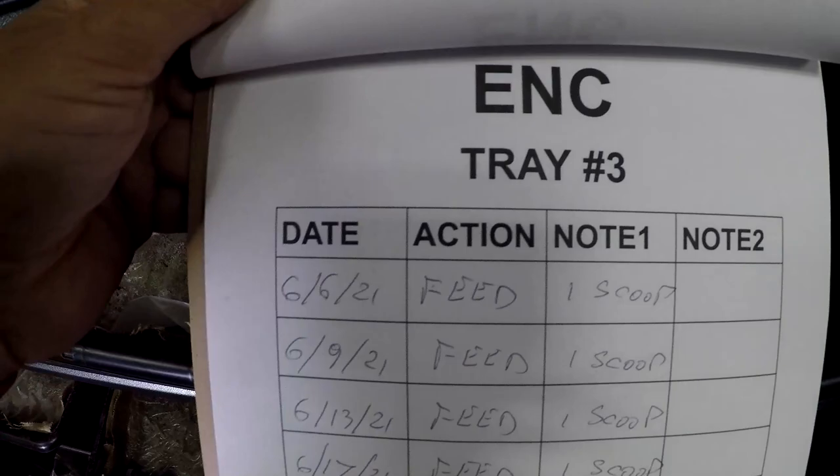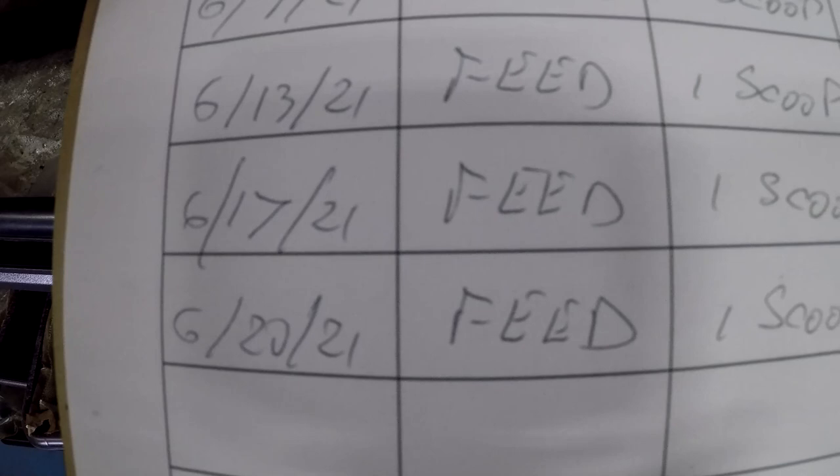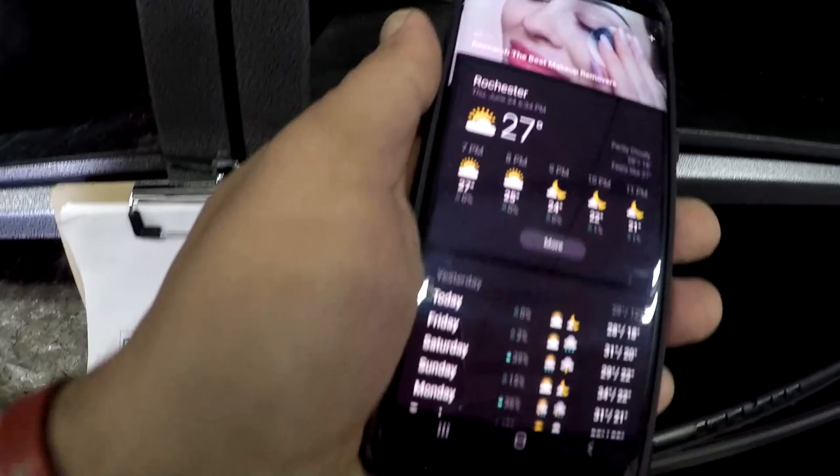I started bin number three on June 6th, when I moved the European night crawler from my old place to the new place. As you can see, I fed every three days — just one time it was four days because I was busy. Today I'm one day late too because I had stuff to do. Today is June 24th.